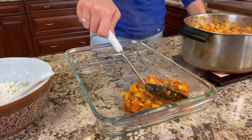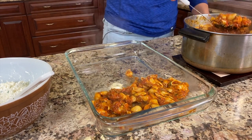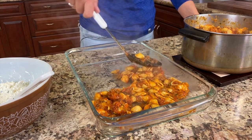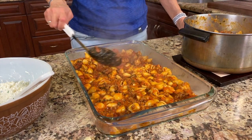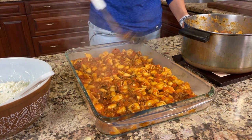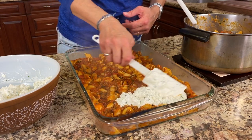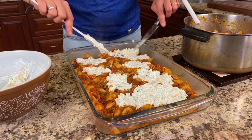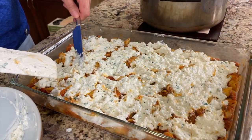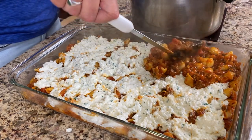I have a large baking dish here, approximately 10 by 16 inches. Layer half of the pasta sauce in the dish first, then place all of the cheese mixture in the middle. Spread it out the best you can using a spatula and a knife. Then top this off with the rest of the pasta sauce.